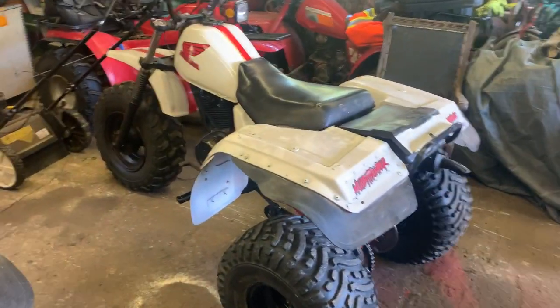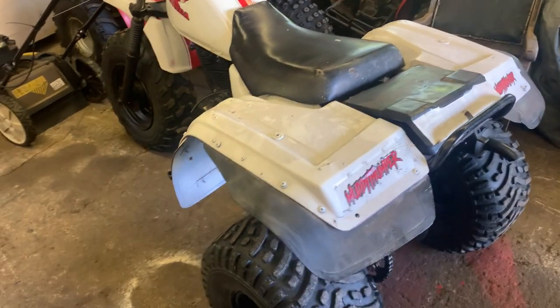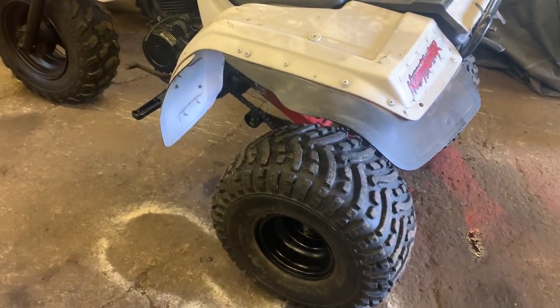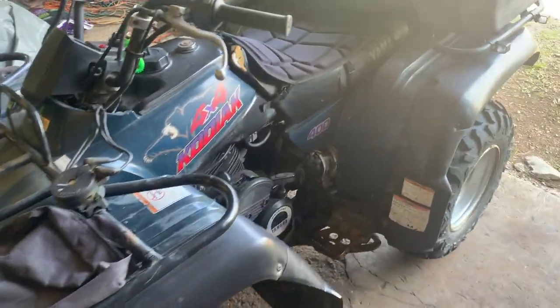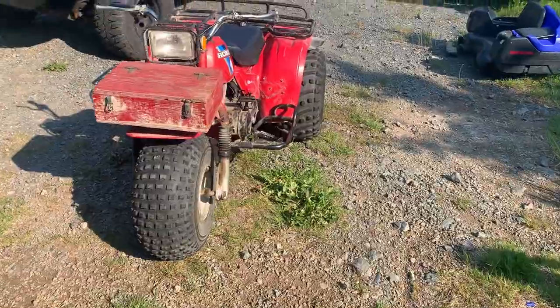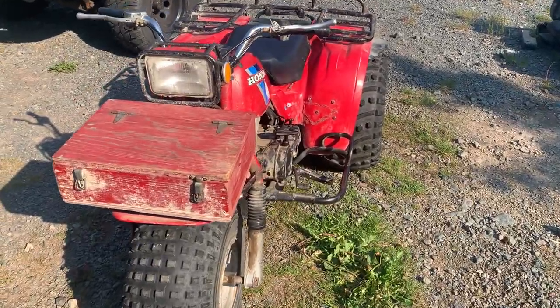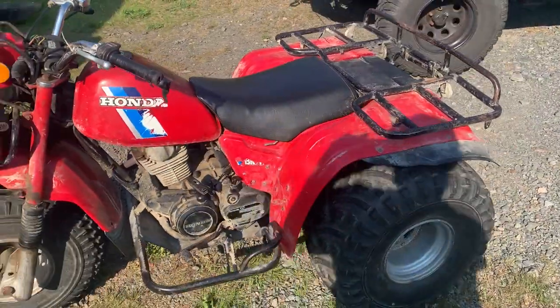Hey guys, welcome back to the channel here at MuddyThumper. Haven't been making a whole lot of videos lately. I'm gonna take this guy out today and put a little automatic chain tensioner on. But yeah, I just want to show you guys I brought home something new yesterday — we got an '84 200 ES. I know we got another one in the herd.